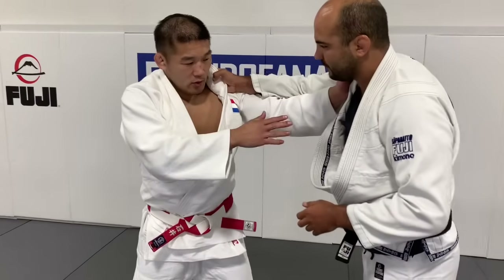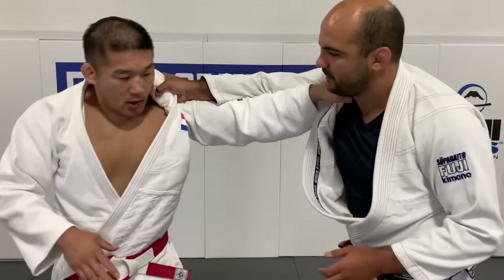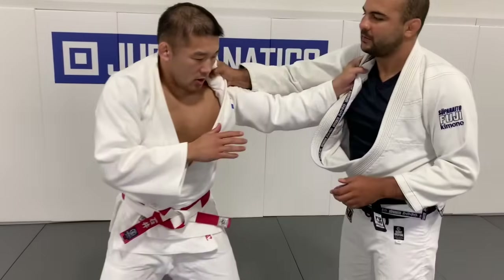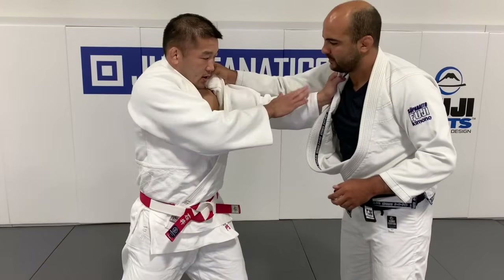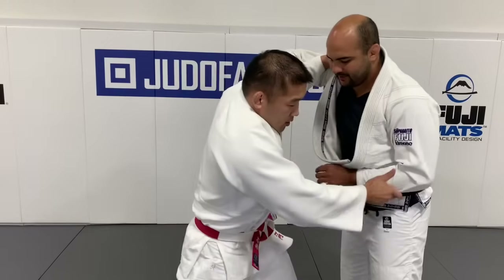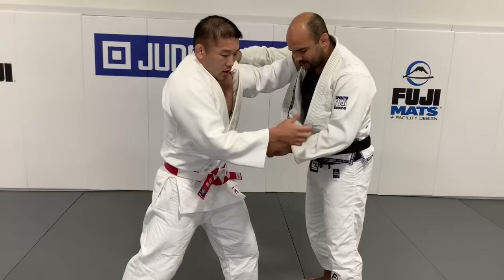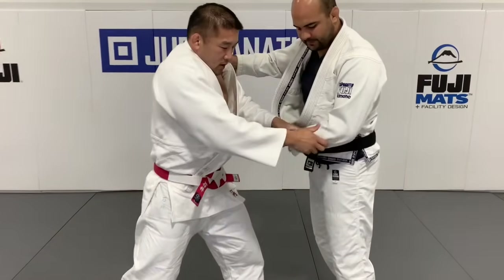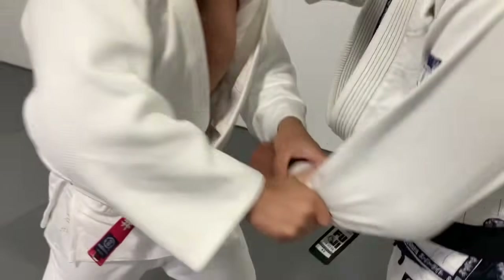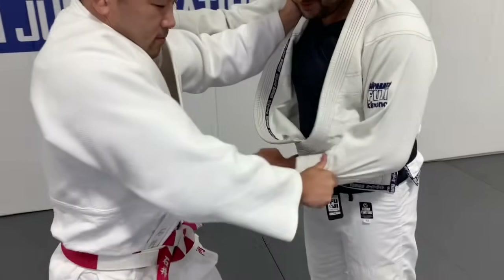First, grip the collarbone here — collar here. Then use this hand to make space and take close to the sleeve. Use your thumb and make it tight. That way my arm is completely controlled — I can't move at all. Pay attention to this little trick: he uses his thumb to control my wrist. My arm is dead here.